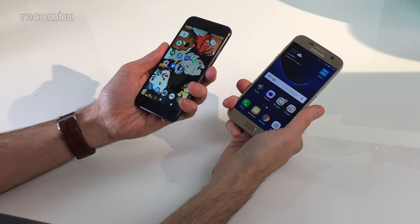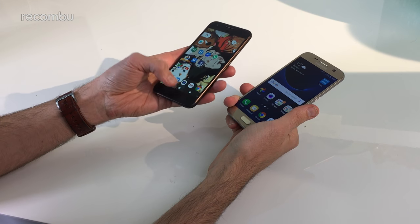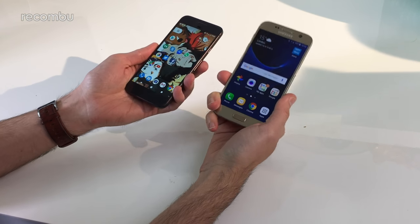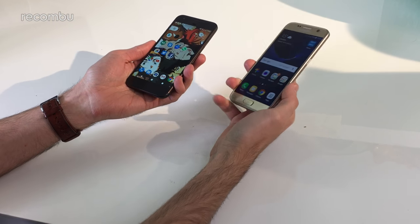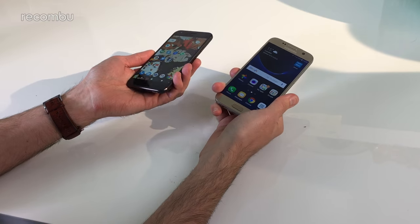Hey everyone, this is Chris from Mukombu, and I'm here with the Google Pixel phone, Google's new flagship 5-incher. I'm going to do a quick comparison side-by-side with the Samsung Galaxy S7, one of the best phones of 2016 so far, another top Android, just to see what the difference is.